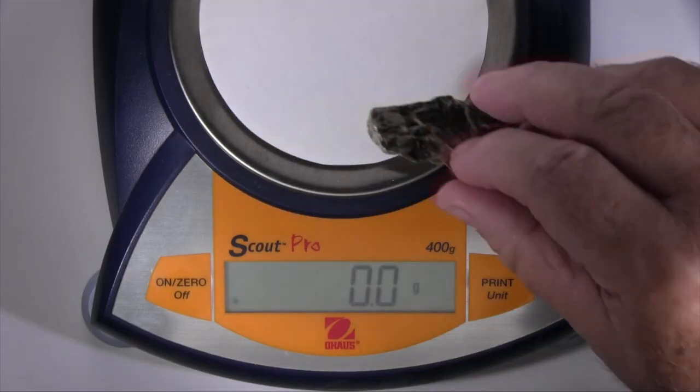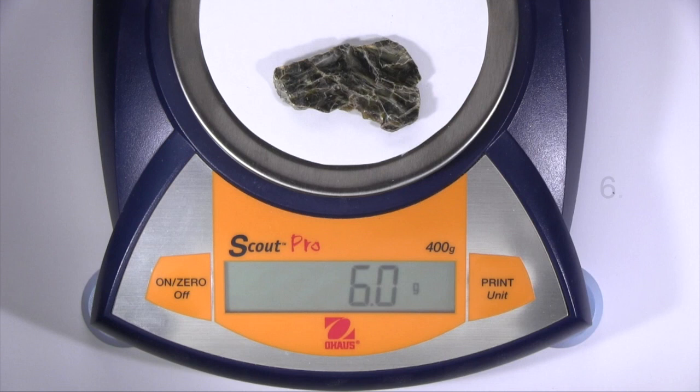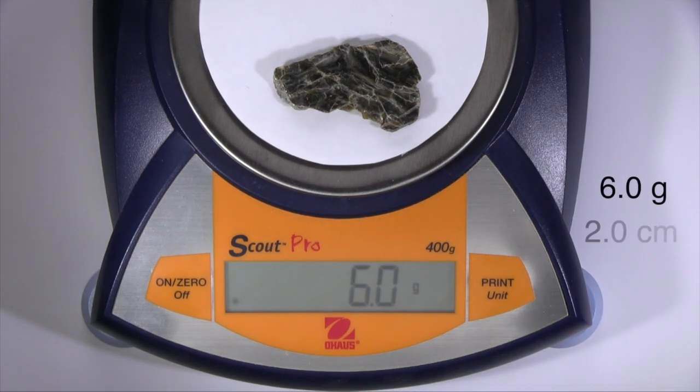This specimen has a mass of 6.0 grams and a volume of 2.0 cubic centimeters. Dividing mass by volume gives you its density, expressed in grams per cubic centimeter, which has the same value as its specific gravity.